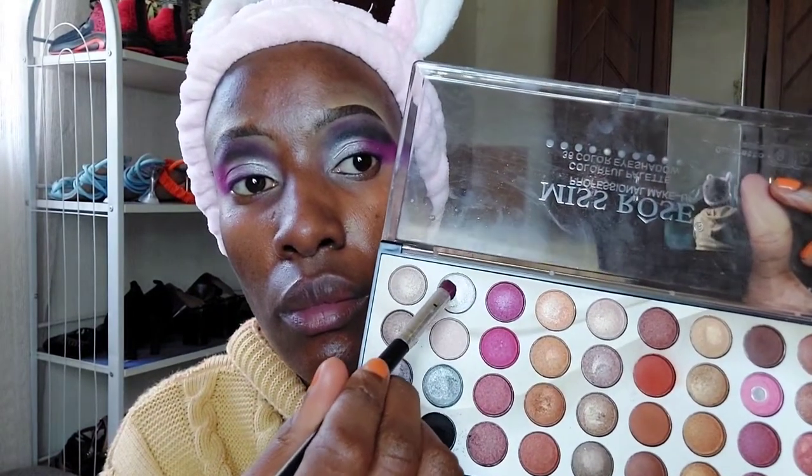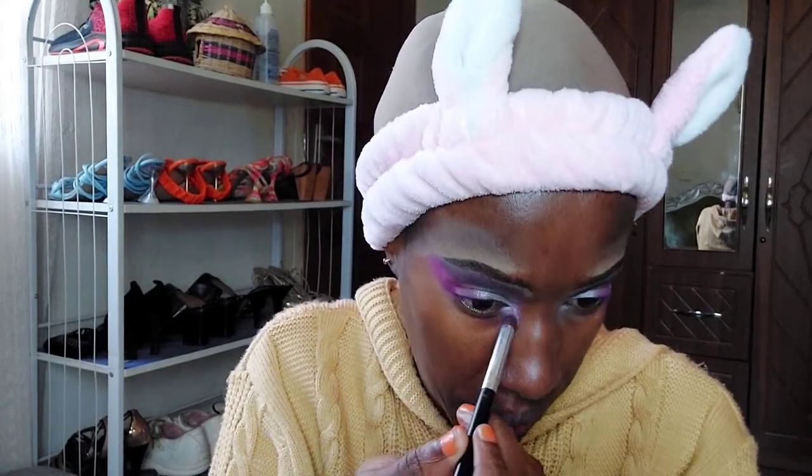I'm taking a brush and blending everything in properly. Then I'm taking that white shade — using the same brush I applied the purple with — so it can have a hint of purple in it. I'm applying it into the inner corner of the eye. Then I'm going in with the Estée Lauder Double Wear Staying Place Eye Pencil in the shade Violet, which is similar to the purple I've applied. I've also added some glitters to make the look nice and glittery.